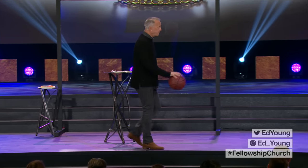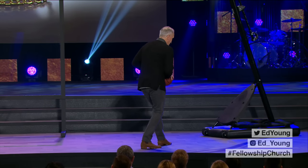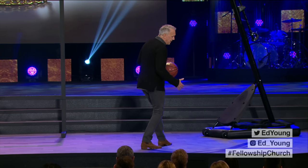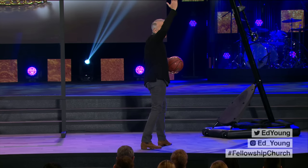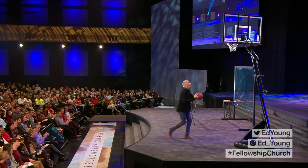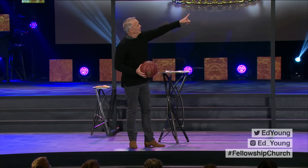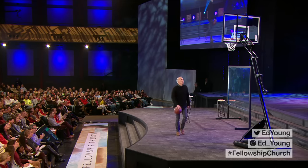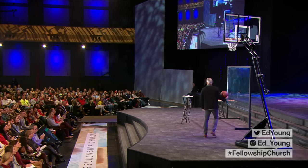You shoot a layup like this. You take a dribble — let's start right here for demonstrative purposes. Then you take a step. You want to lift the leg that you're favoring, or that matches your good hand. I'm right-handed, and pretend like a string runs from my right side all the way down to my leg — I go up and shoot the ball. When you're shooting a layup, you have to concentrate on the white square up there. If I hit the right edge of the square, it'll pretty much go in every time.